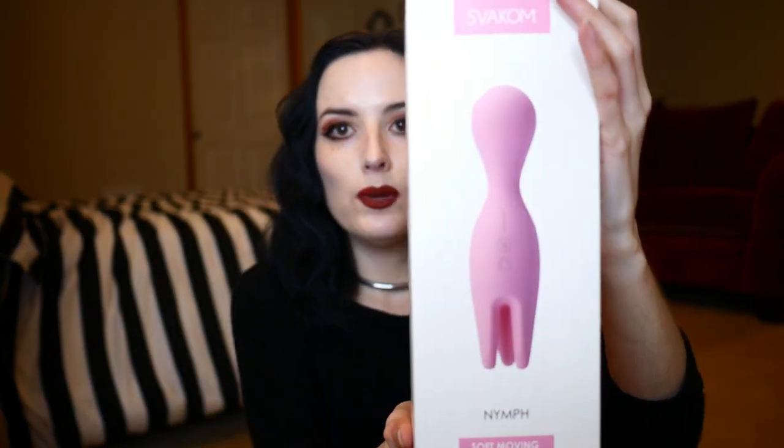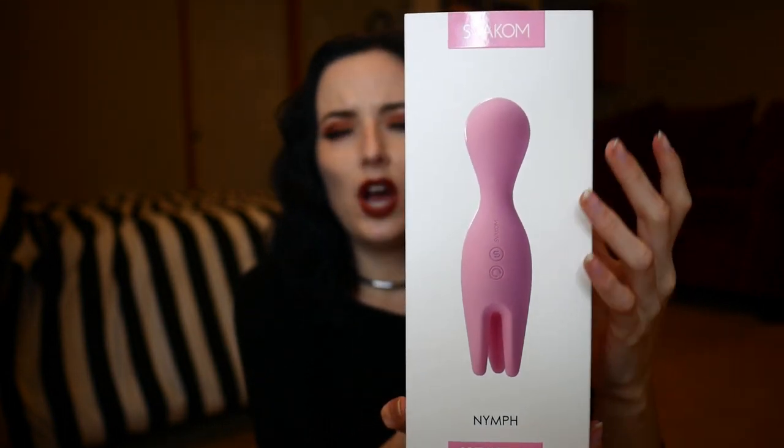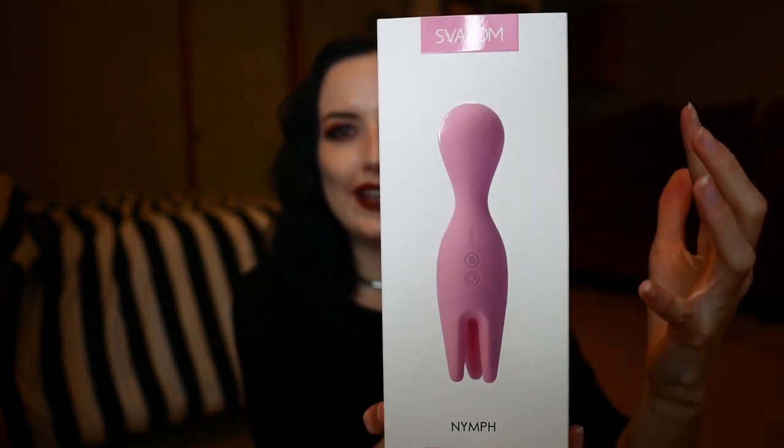I had never seen a warming vibrator before I came across these ones from Swakum, and now they are innovating again thanks to this new toy, which you can probably tell from the packaging has a very interesting sort of octopus or squid-like design.